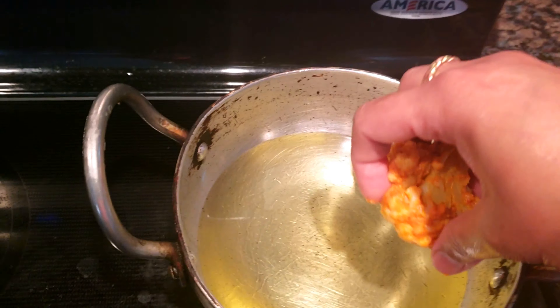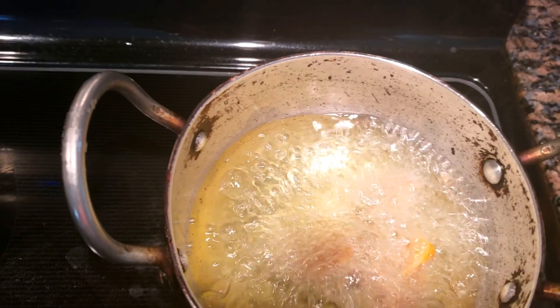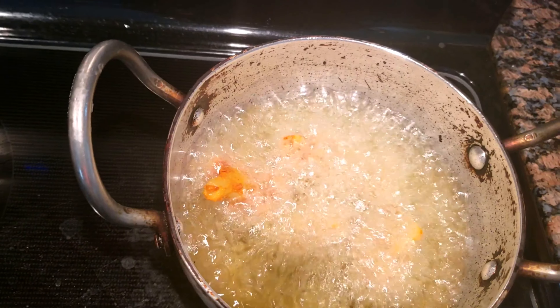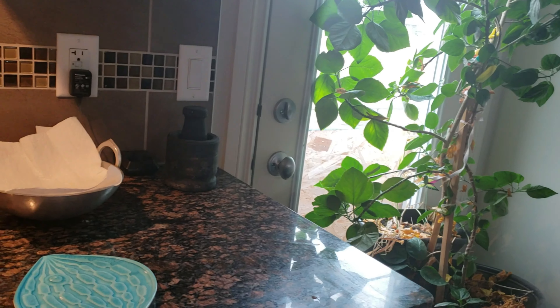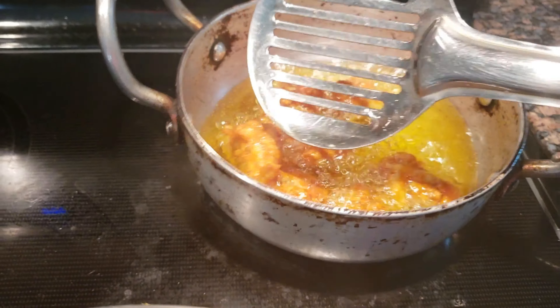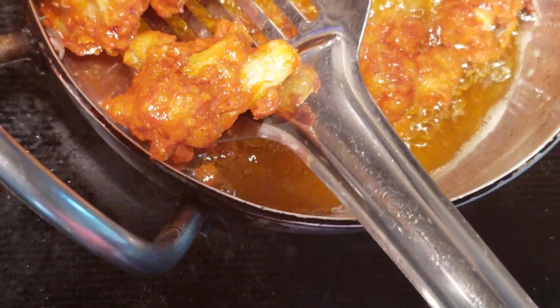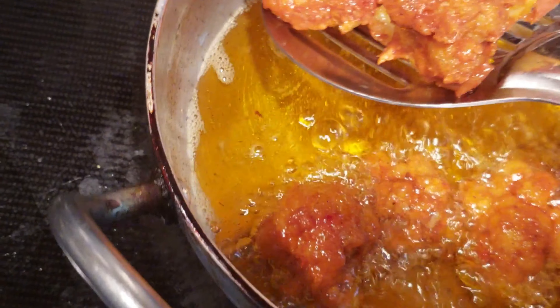Now we fry it in the pan. Let's fry the gobi and add the gobi to a tissue paper to absorb the oil.